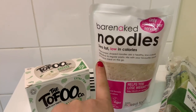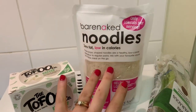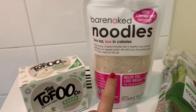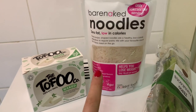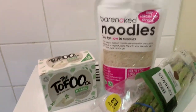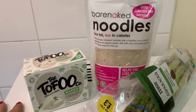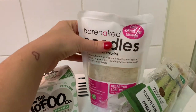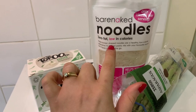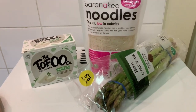They're zero fat and low in calories — one serving only has 15 calories, so the whole bag has 30 calories, which is cool. They're very tasteless on their own, but in combination with some veg like asparagus and tofu and a little bit of veggie broth it's probably really good. Other people use sauces — you can do it how you want.